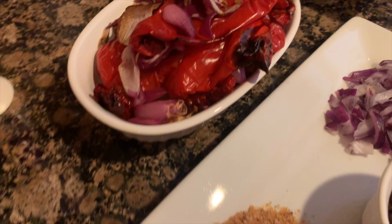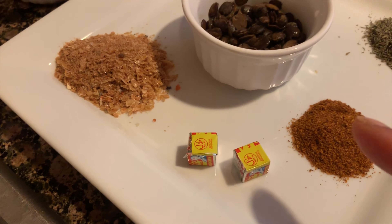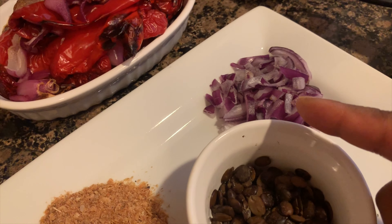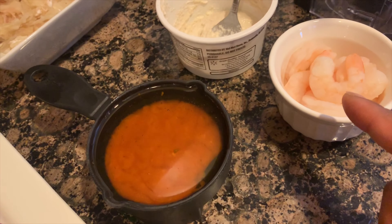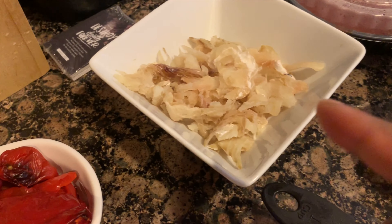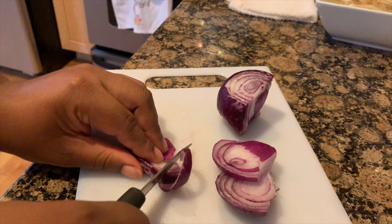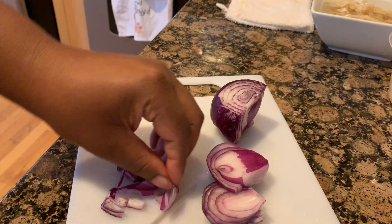Go ahead and put your bell pepper to the side. For this segment, you'll need some crayfish, two Maggi cubes, some dried pepper, thyme, iru which is optional, chopped onions, half and half canola and palm oil, shrimp which is again optional, a goosey, and lastly stockfish which is also optional. Go ahead and start dicing your onions. I'll have the complete measurements down below. Once you've done that, put it to the side.